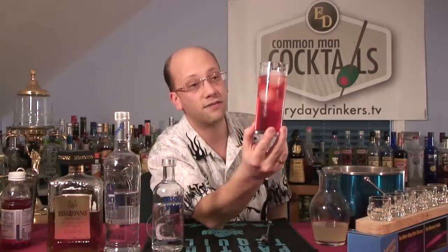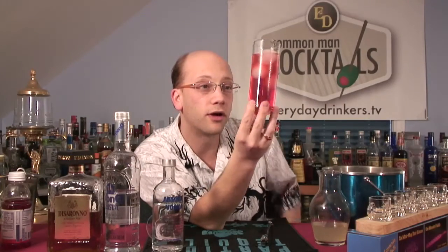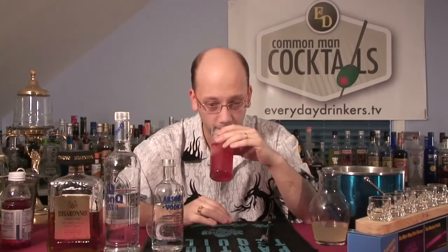There you go. That's the Jackson 5 — cranberry juice. You can see, if you could look, there are little bits of floaties from the sweet sour — the fleshy parts of the lemon and the lime. It smells like amaretto — rich, thick, sweet amaretto. So nice.